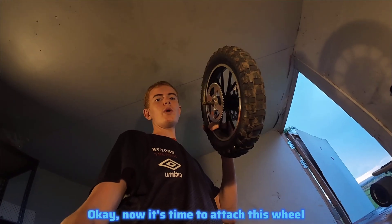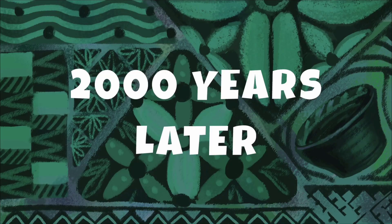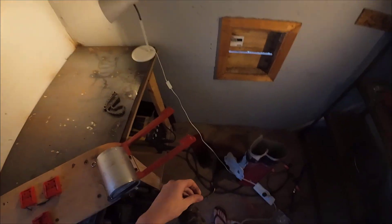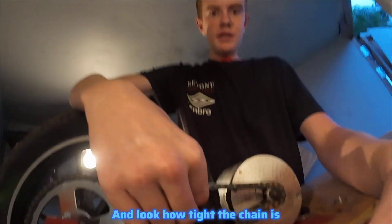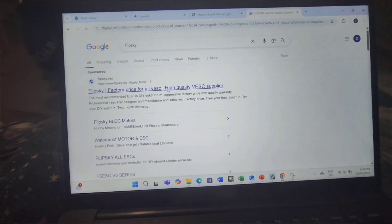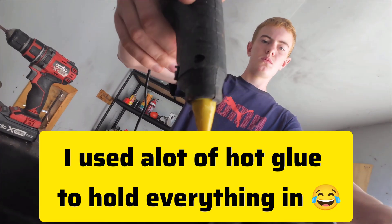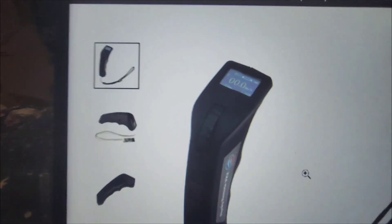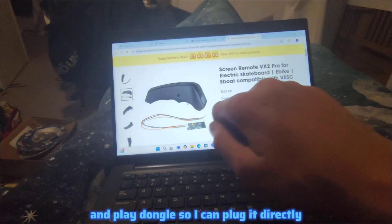Now it's time to attach the wheel. First I need to break the chain to exactly the right length. After getting the washers on and fitting the chain, it's perfectly centered and spinning with a tight chain — no chain tensioner needed. For the controller I went with the Flipsky 75100 because it's small, compact, and programmable. For the remote I chose one with a nice display showing how many amps I'm pulling and what speed I'm going — it comes with a plug-and-play dongle that connects directly into the controller.